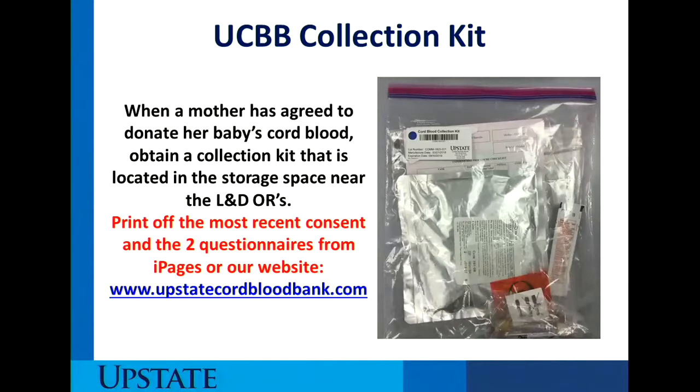If the mother does not have completed consent or the two questionnaire forms, or they have not been scanned into the media section of EPIC, you need to print off the most recent consent and the two questionnaires from iPages under the Family Birth Center manual or from our website at www.upstatecordbloodbank.com.